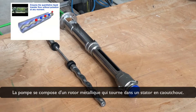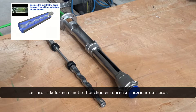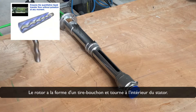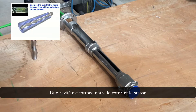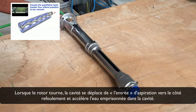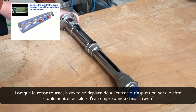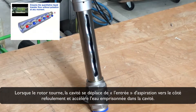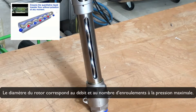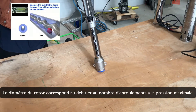The pump consists of a metal rotor which turns inside a robust stator. The rotor is shaped like a corkscrew and rotates inside the stator. A cavity is formed between rotor and stator. As the rotor turns, the cavity moves from the suction inlet to the pressure side and accelerates the water locked in the cavity. The diameter of the rotor corresponds to the flow rate, and the number of windings to the maximum pressure.